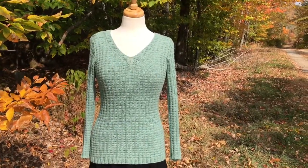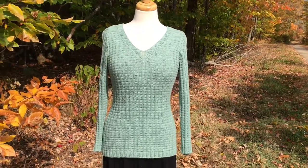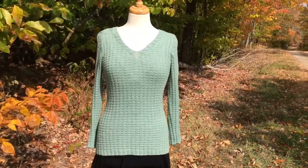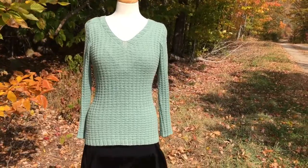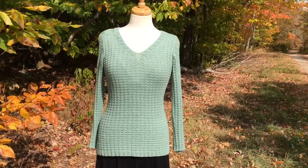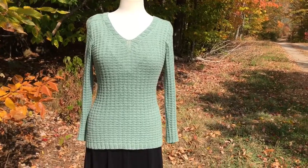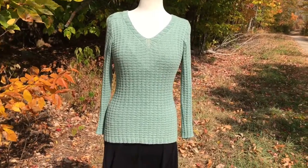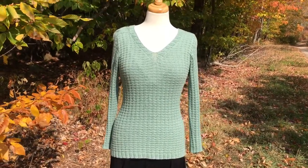This sweater is worked in Quince and Company's Willett yarn, which is a beautiful cotton yarn. I think it would also look great in a DK weight merino for more of a cool weather sweater. It's sized to fit between about 30 to 54 inch bust circumferences, and you can work it with or without the waist shaping depending on your preference.